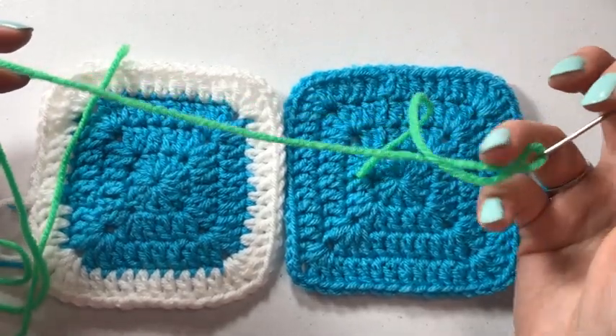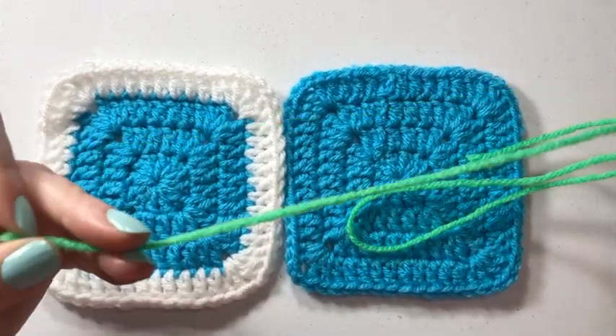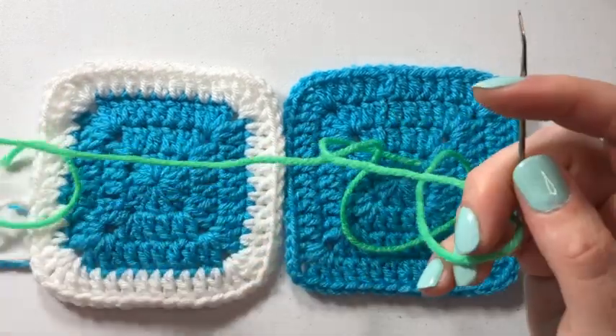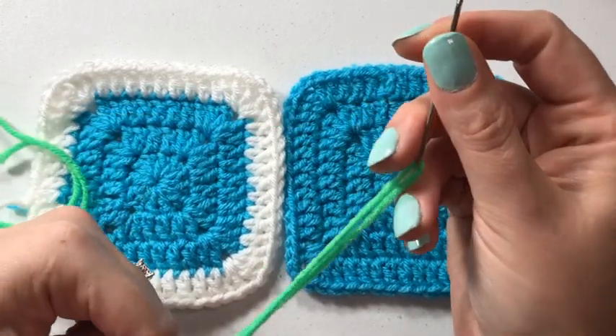Either way you want to use something that is going to match, but for today I'm going to use this bright green so you can see how it's done. I do not have a knot at the end of this because we're going to weave it in — that will be the securing on the starting end, and then when we're done you weave in the opposite end.